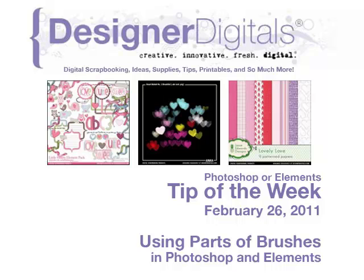Welcome to Designer Digital's Tip of the Week, February 26, 2011. This week: using parts of brushes in Photoshop and Elements.